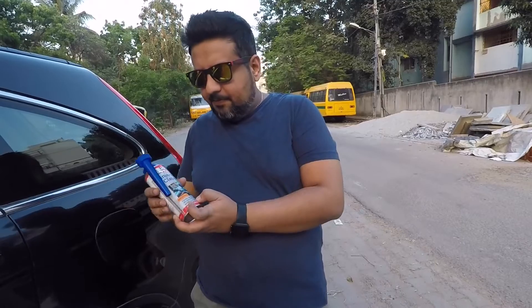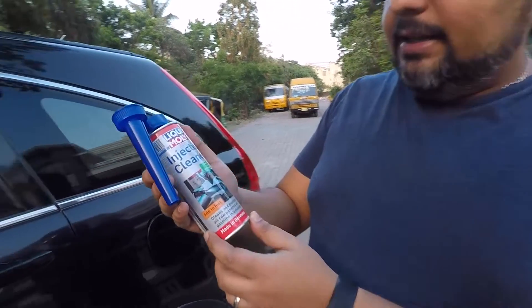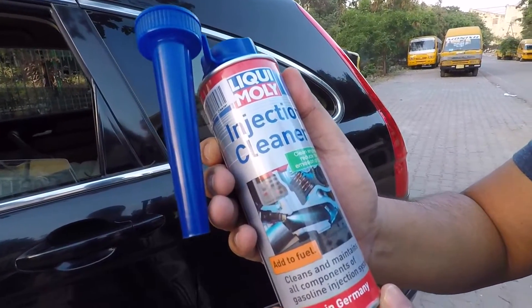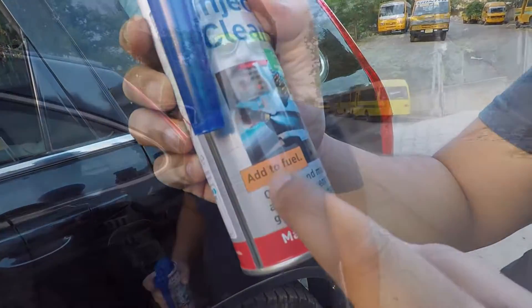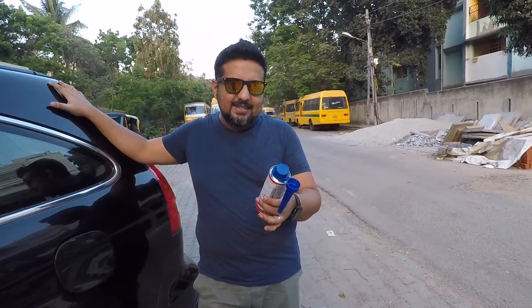What's up guys, I have a really interesting product to share with you all. I've been using this for about three months — I've used about three of them. This is the Liqui Moly injection cleaner. It's an additive which you add to your fuel — you just hook it up and port it into the fuel tank — and what it does is it smoothens out your engine. They say it removes deposits from the injectors.